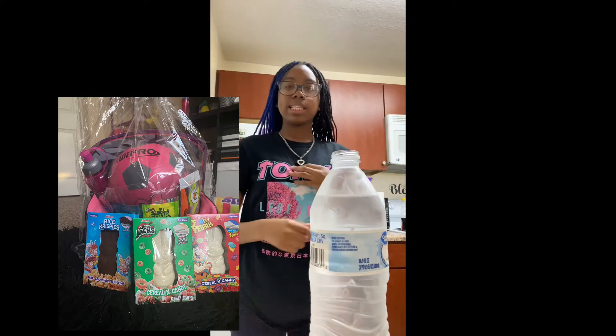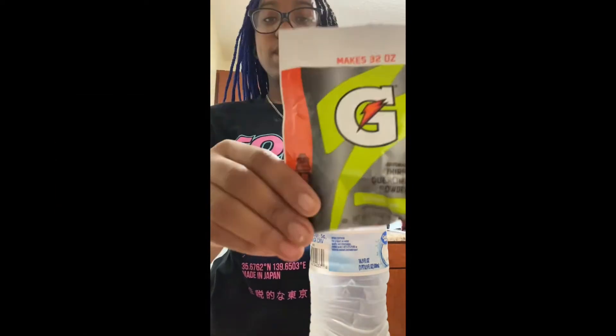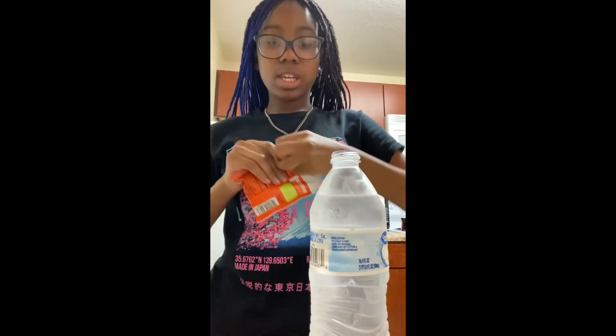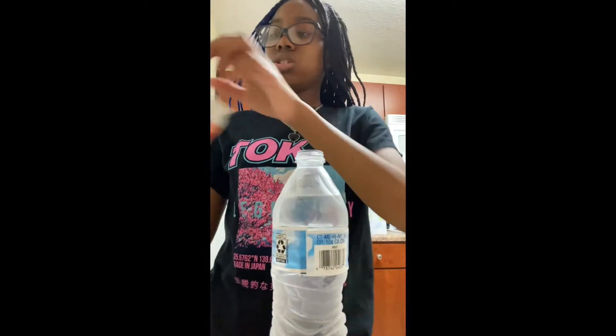We have this Gatorade packet — I got this from my Easter basket. We're gonna see if this tastes like Gatorade. It's a 32 ounce bottle and these packets are 16 ounces, so I'm gonna use half of it.